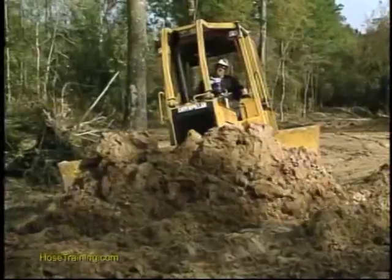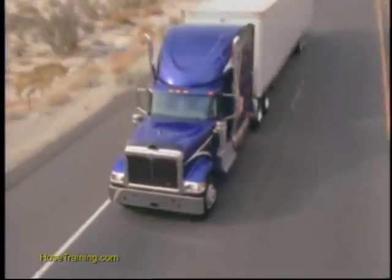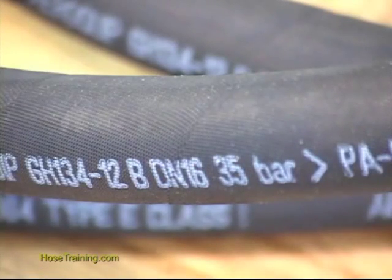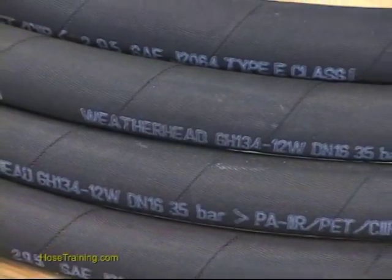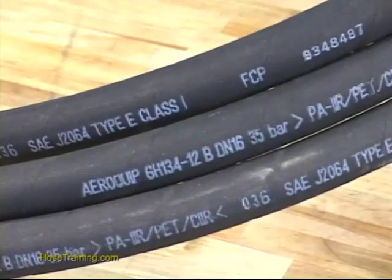Containing refrigerant is much more difficult than containing hydraulic fluid. That's why Eaton created EasyClip. It starts with Eaton's proprietary GH134 multi-refrigerant hose, the standard in the industry, engineered to work with virtually every hose-compatible refrigerant on the market.